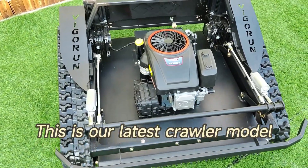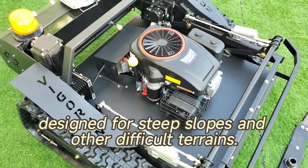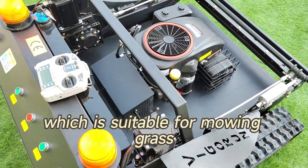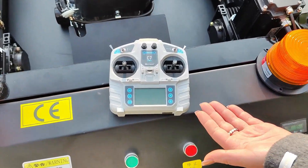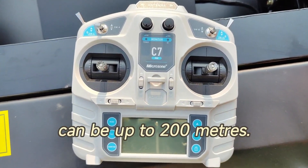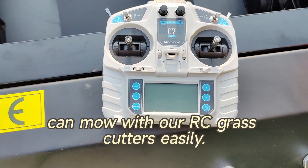This is our latest crawler model, specially designed for steep slopes and other difficult terrains. Its main feature is its strong gripping ability, which is suitable for mowing grass in various mountains, swamps, slopes, sandy lands, and steep slopes. The effective remote control distance can be up to 200 meters. Even disabled people can mow with our RC grass cutters easily.